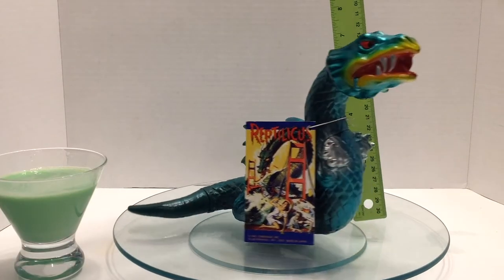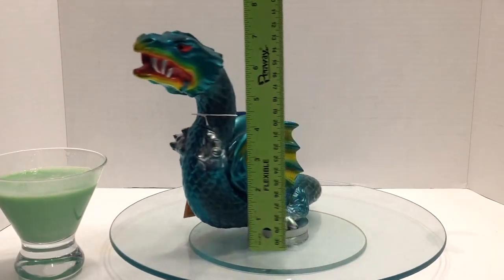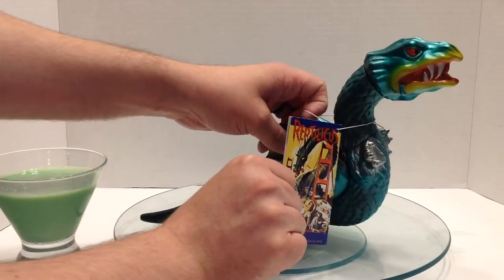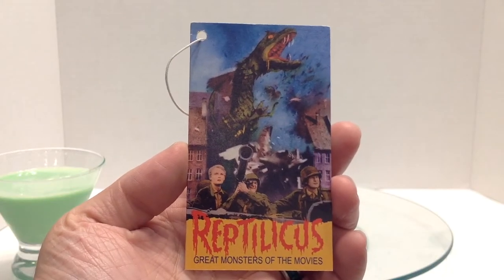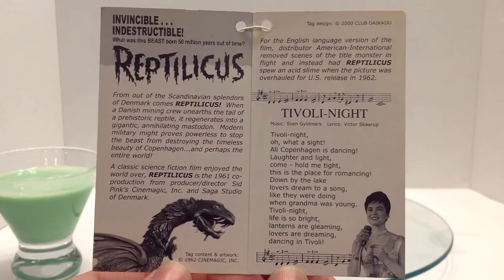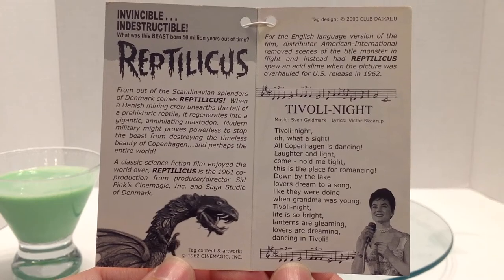Reptilicus stands at about seven inches high and about nine inches long. It also comes with a tag on an elastic string. The front of the tag shows a production photo. The back of the tag shows the poster. Inside you have some information about the film, song lyrics, and a photo of the beast itself.